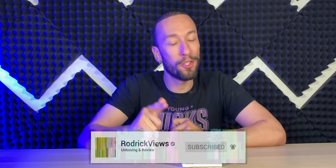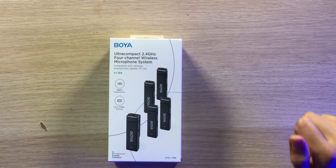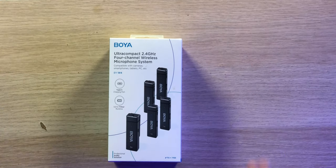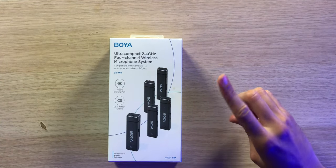Today we have the BOYA ultra compact 2.4 gigahertz four-channel wireless microphone system. When these first came out you were stuck with one receiver and one transmitter, which was good if you were by yourself but not if you had another person. Later they brought two transmitters with one receiver, and now we have up to four transmitters with one receiver — so you can have four people talking at the same time, each with their own microphone.